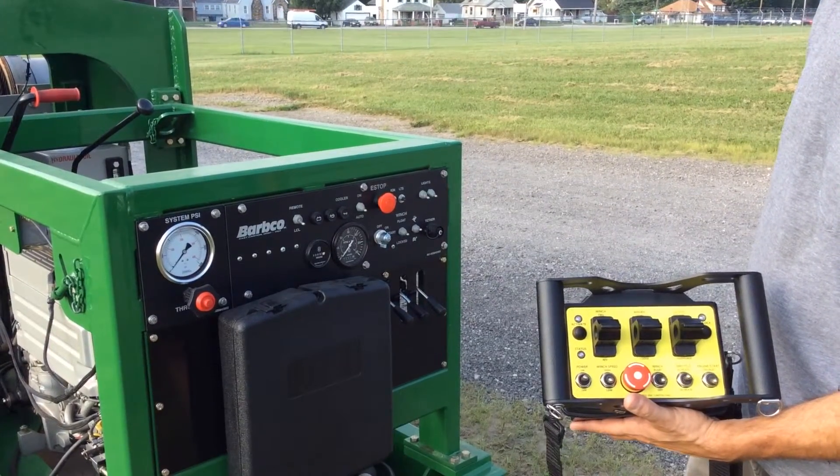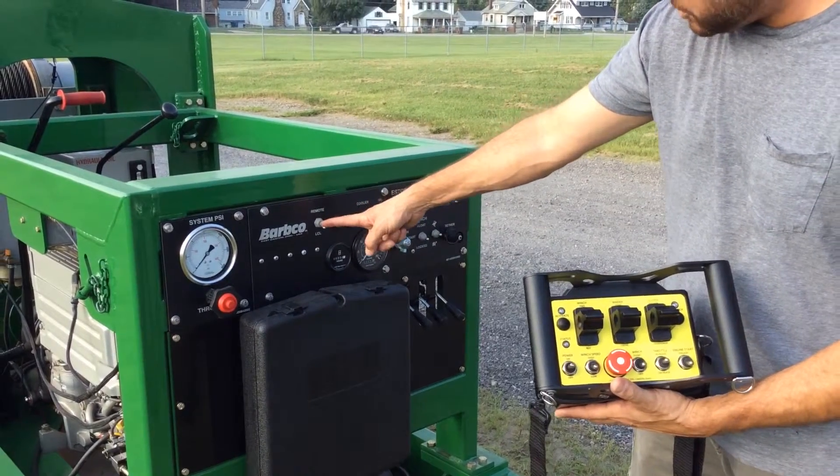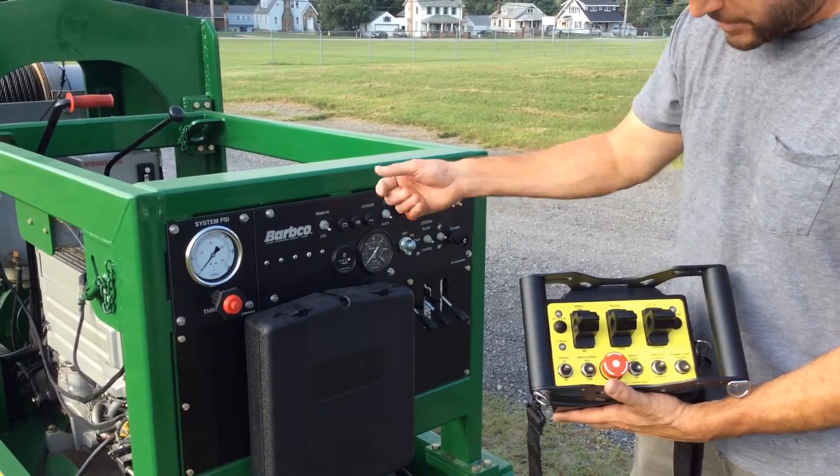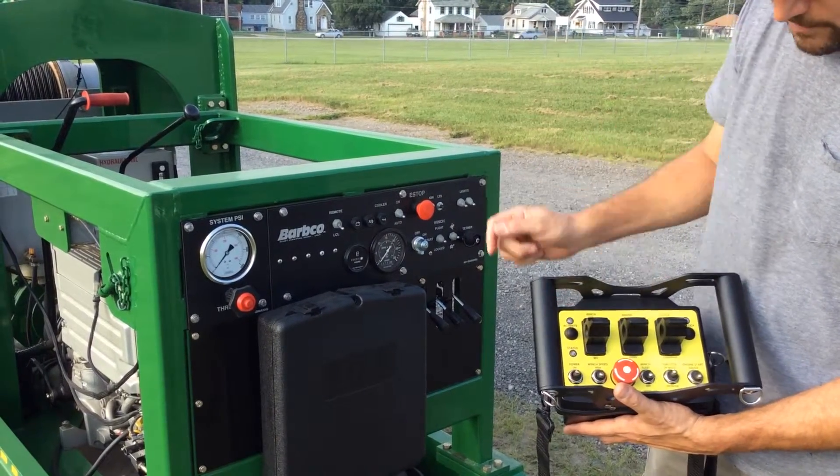To pair the remote, first start with your CBM in local position. Make sure your e-stops are out — there are three of them total: one on the machine, one by the winch, and one on the remote.